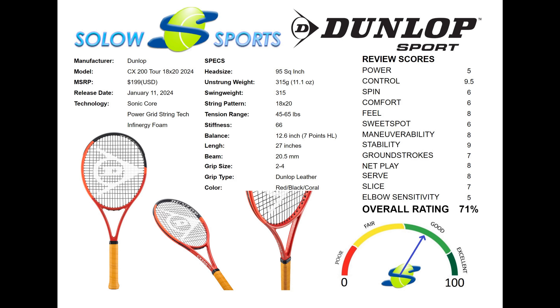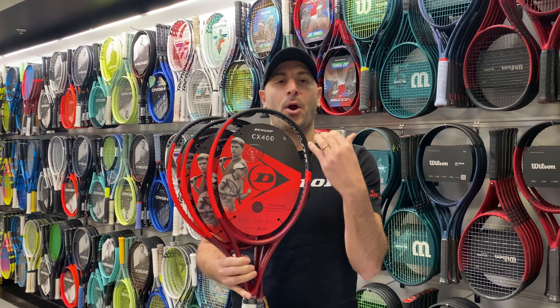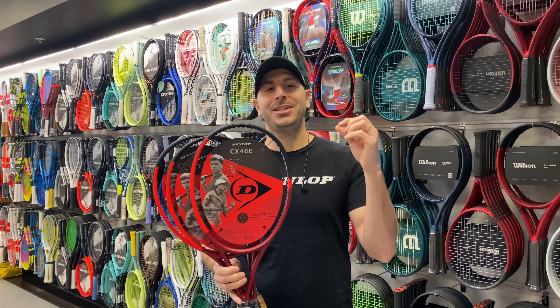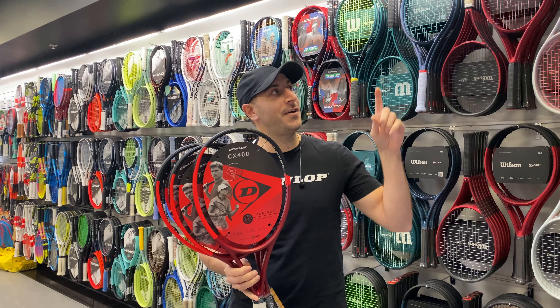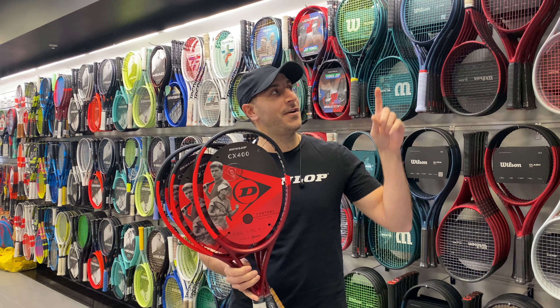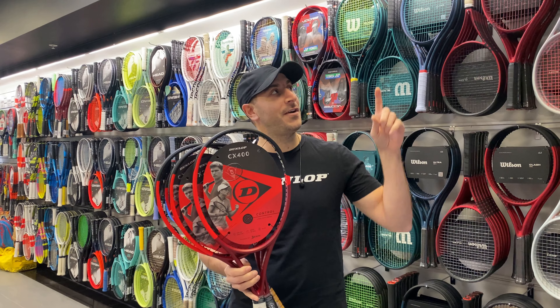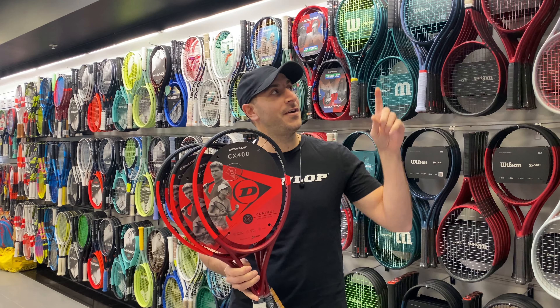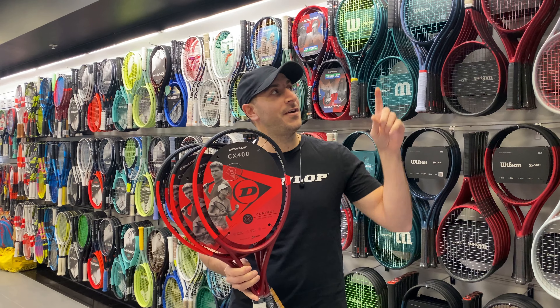The racket received a low overall score but skewed with some of the highest scores for control in the Solo Sports graded review. If you want the utmost control and seek just about nothing else — with classic eastern or continental grip styles — then this is your all-court weapon. Very few similar racket options exist, but they include the Babolat Pure Strike 97, Head Prestige Classic, or Yonex Percept 97D. To be honest though, those are substitutes and only have one or two of the key qualities, not all of them.